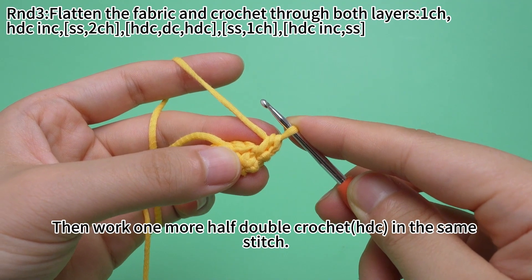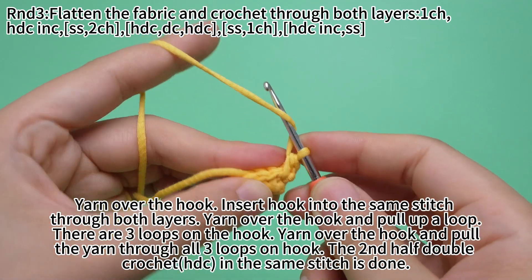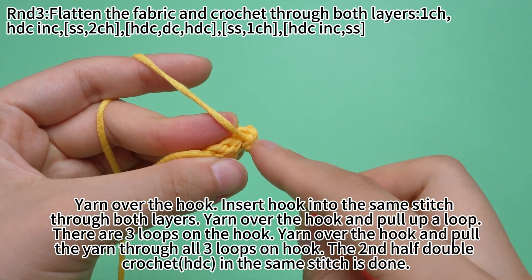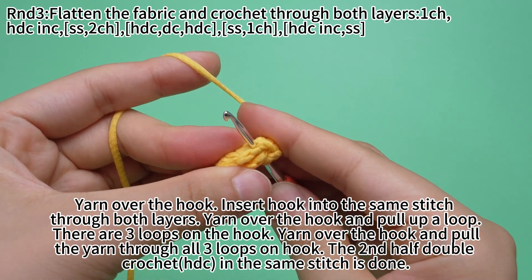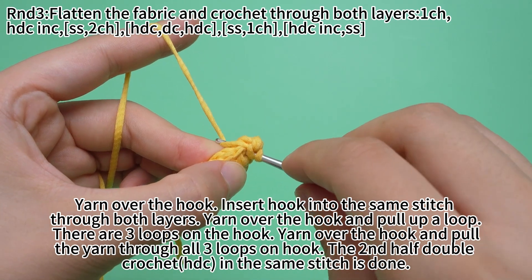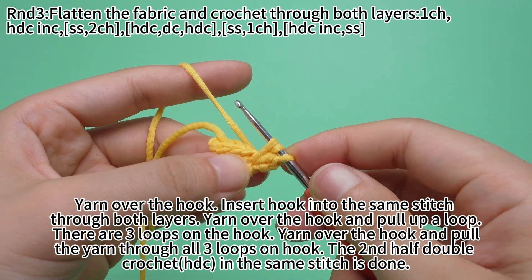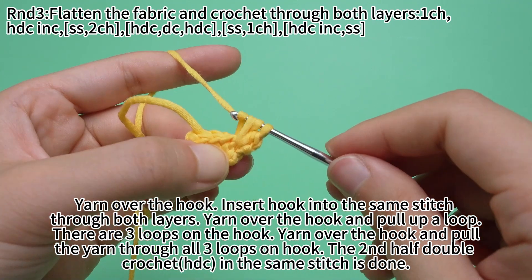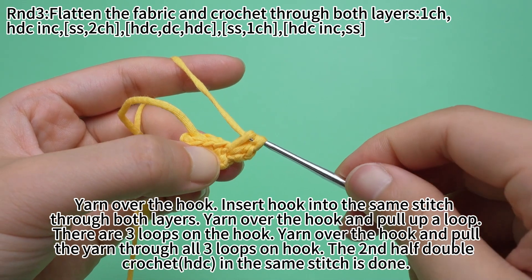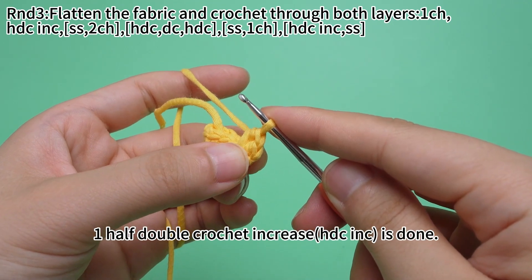We are going to work a half double crochet in the same stitch: yarn over the hook, insert hook into the same stitch through both layers. There are three loops on the hook. Yarn over the hook and pull through all three loops on the hook. The second half double crochet in the same stitch is done — one half double crochet increase is done.